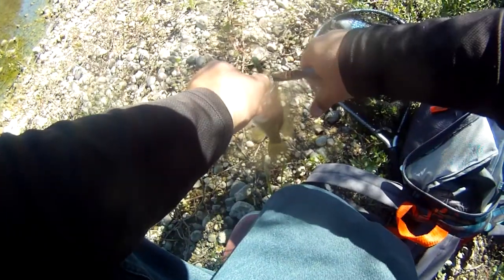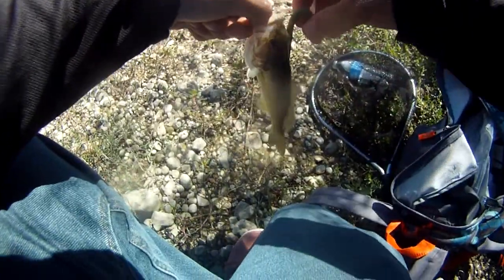This one I'm going to have to crimp off the barb so I don't take his eye out. Okay, let's do it. There we go, you should be all right.